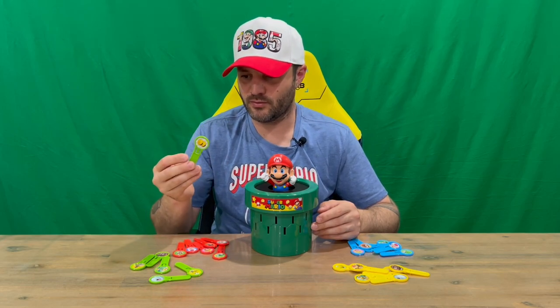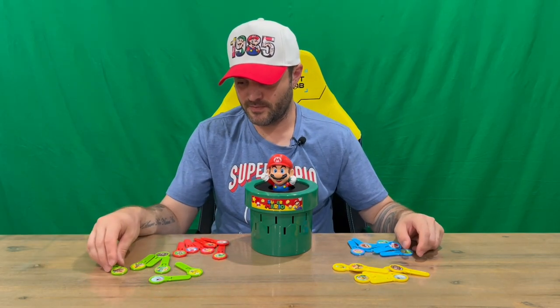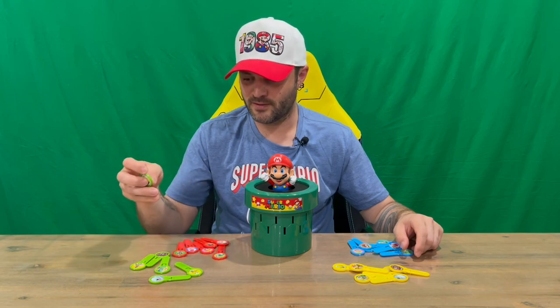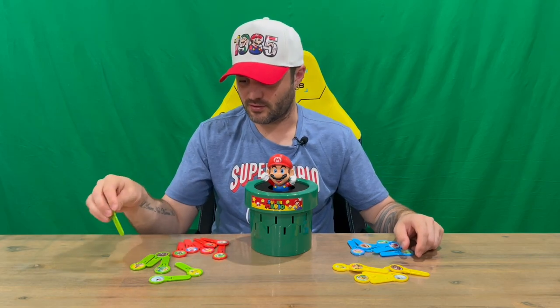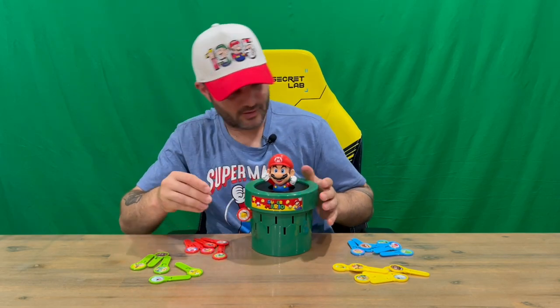There's also a coin mode. What you need to do is put all the coins face down, shuffle them around so no one knows how many coins there are, then pick them up and insert them. After that, you keep your token and note it down. Once Mario pops out, you tally up the amount of coins that each player used, and whoever has the most is the winner. We'll just start popping them in and see how long it takes Mario to pop out.